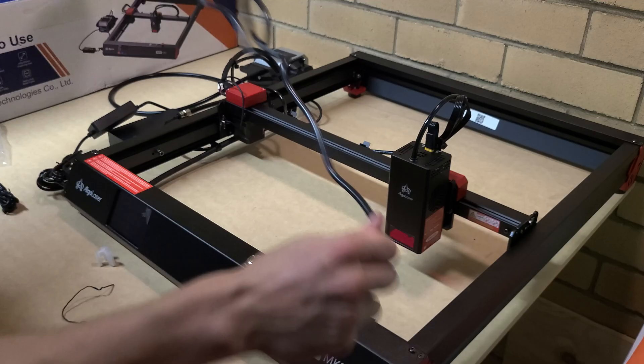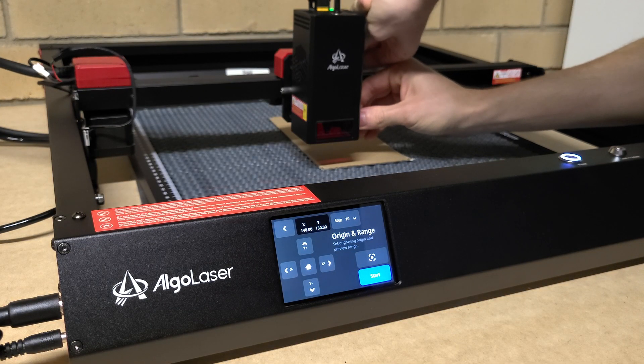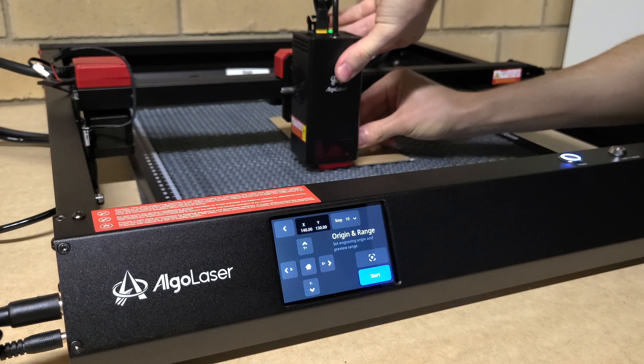Then you've got the air pump, which sits on the side of the laser and plugs into power. The air hose goes into the module, then you plug in all the cables. After that's done, you focus the module — there's a little lever on the side you pull, and then you put in a little spacer just a few millimeters, and it's focused properly.